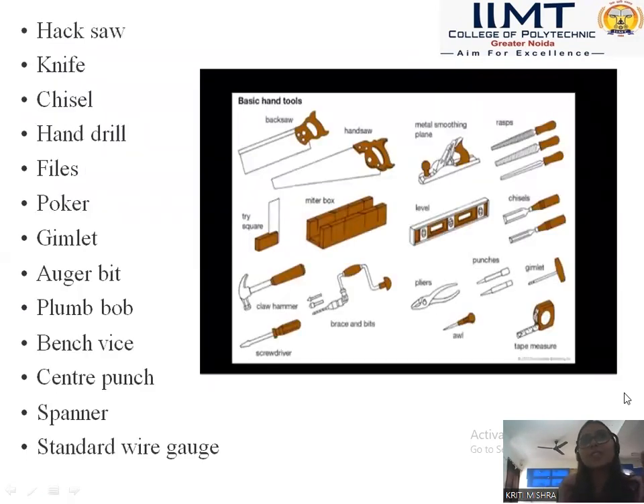The next tools are hacks or knife, chisel, hand drill, pile, poker, gimlet, agabit, plumb bob, bench vice, center punch, spanner, and standard wire gauge. These are some instruments used for day to day work. You have used these tools in a workshop also, and you have seen these in workshops and in carpenter shops.